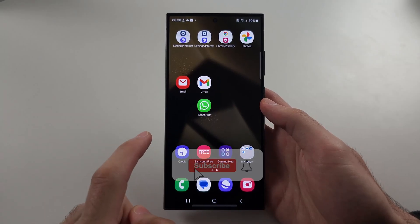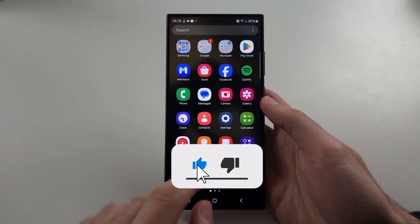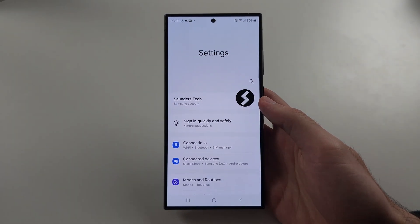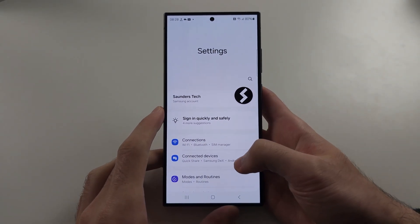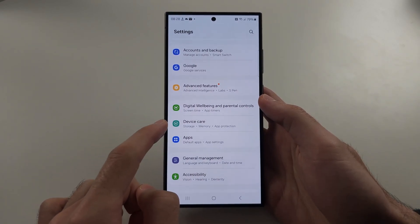Your Samsung Galaxy S24 Ultra is not recording video, or if it cuts out randomly, start in the settings, and then scroll all the way down, and we're going to locate Device Care.